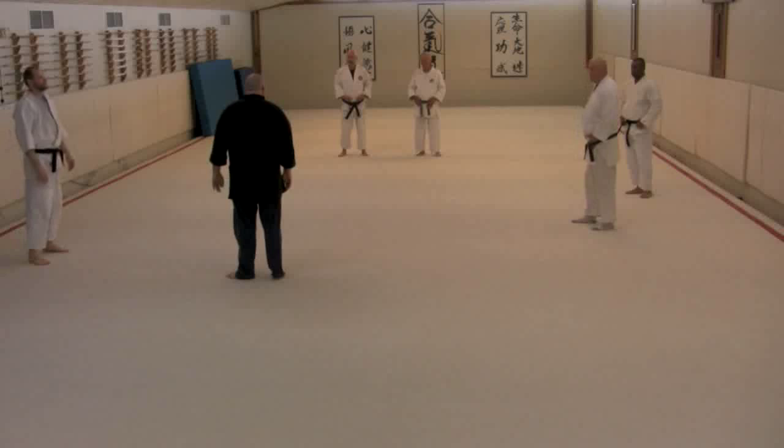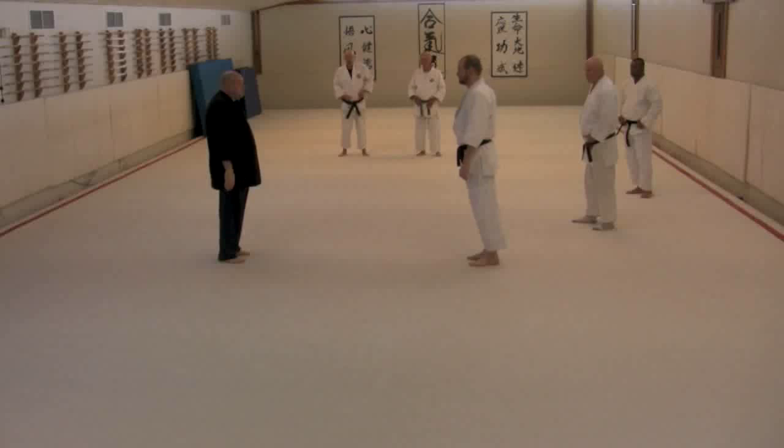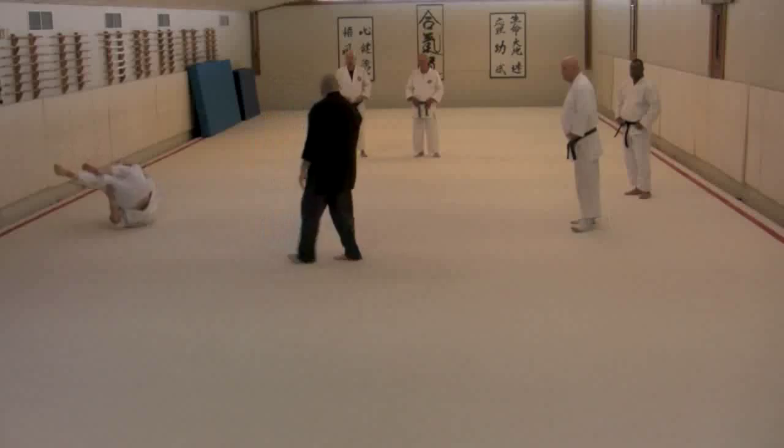So watch out for the tendency to push yourself out of it. That will tend to happen a lot, particularly if you're focused on the straight arm. If you let them all just play right in here, you'll have a nice easy ride off that sharp rotation.